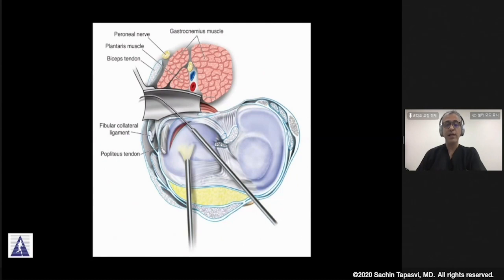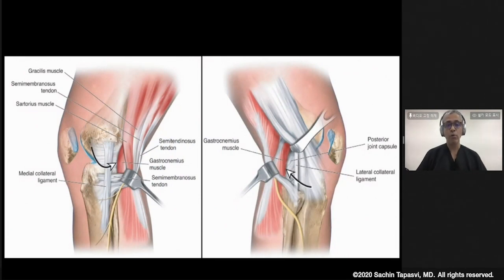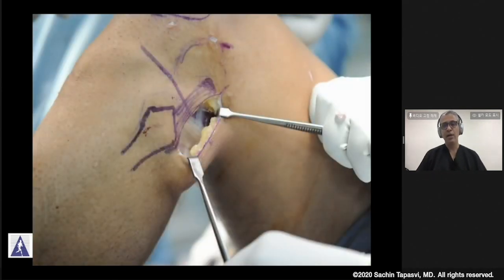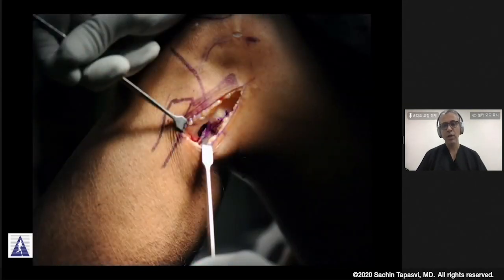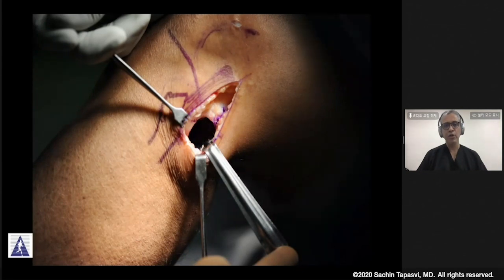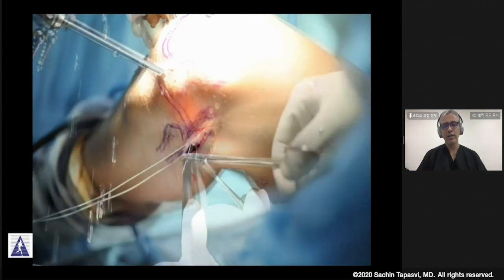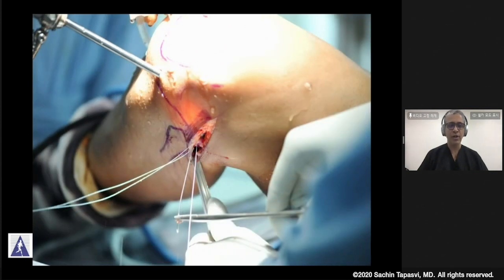As with most inside-out repair conditions, we definitely want to create safety incisions if planning to go more posterior. These can be made effectively by utilizing skin incisions based posterior to the MCL or the LCL. We open up the fascia, and then you may use a simple bent spoon or a special meniscus retractor, passing it between the capsule anteriorly and the head of the gastrocnemius posteriorly. Your needles can then be easily passed so that they deflect over this spoon or meniscus cannula, preventing damage to any neurovascular structures.